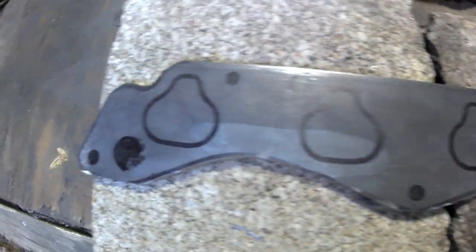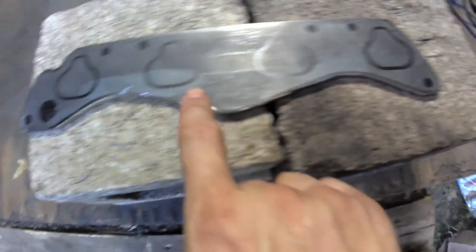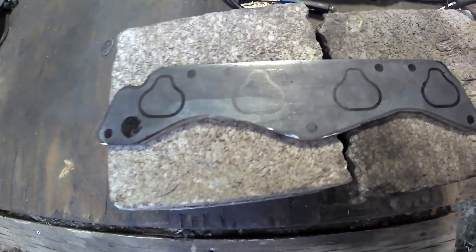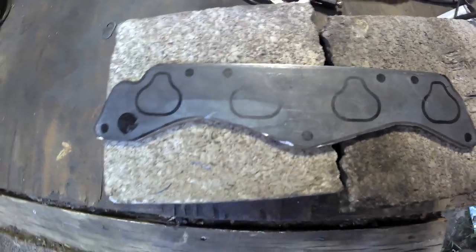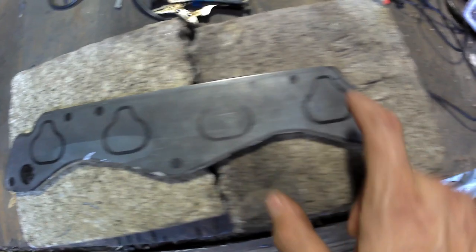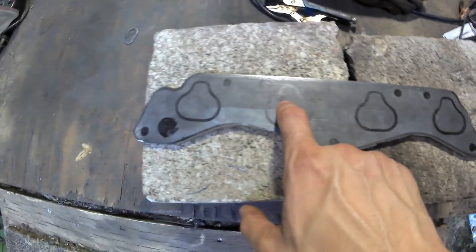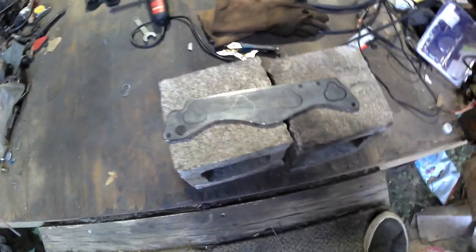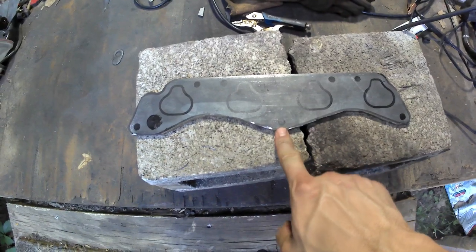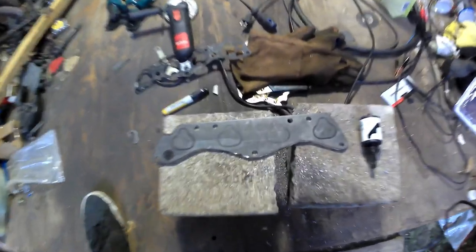The general outline is pretty much done and looks decent. I'm going to go over it with a flap disc to smooth all the corners out. These inside areas are definitely not fun to cut with a cutting wheel. The next step is drilling out all the mounting holes, and once this plate can mount on the cylinder head I'll start cutting out the holes for the runners.